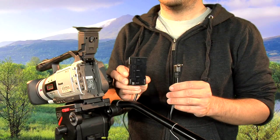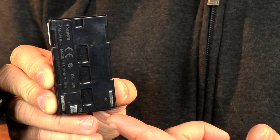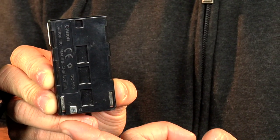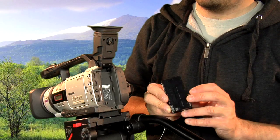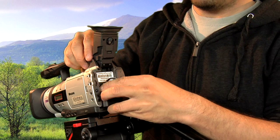If you're shooting indoors you could hook up the camera to the main supply using a DC coupler, which is exactly the same size and shape as the battery and slides into the back of the camera exactly the same way. Guide it to the top of the slot and slide down.